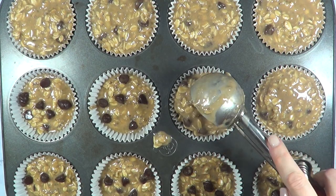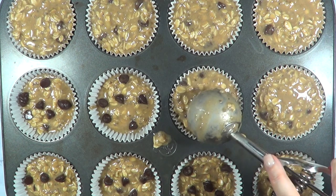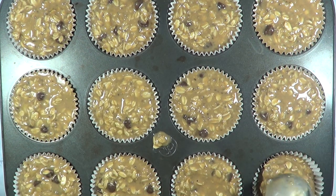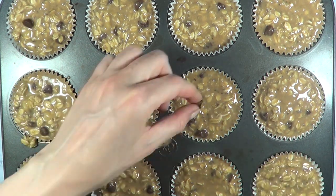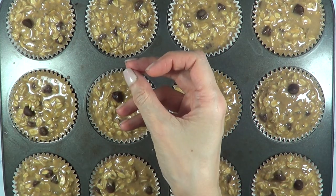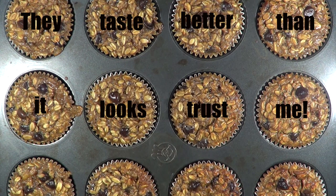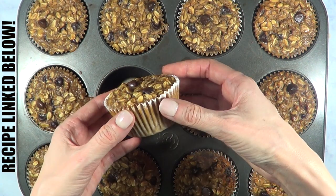Fill the liners to the top. I baked them at 350°F — the recipe calls for half an hour, but I baked them for about 45 minutes. That's just my oven being a bit weird and stubborn. And this is pretty much what they look like baked. I got this recipe from Kourtney Kardashian's blog and I wanted to try them because they looked really good.